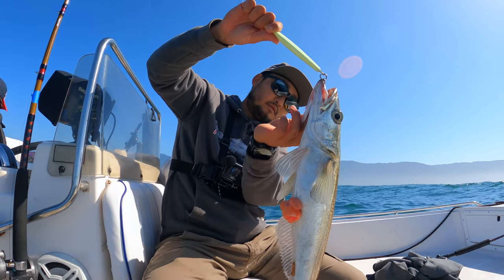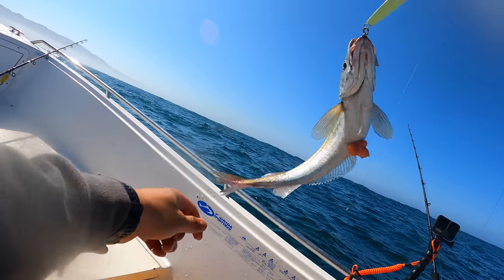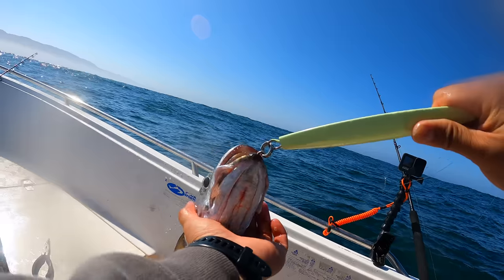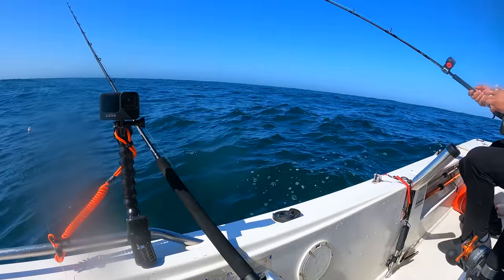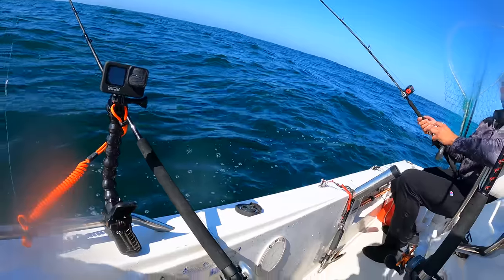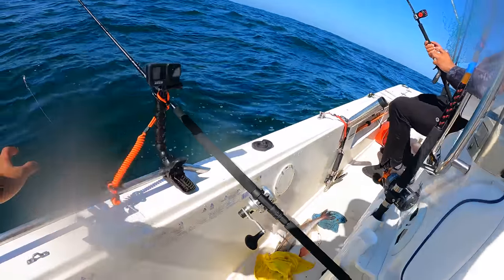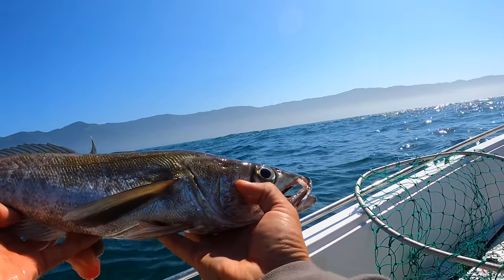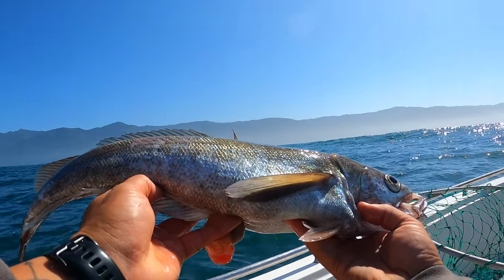Is that a black cod? I think it's shaped like a black cod, yeah — coloration and size. What's the size limit? I don't think there's a size limit, we'll double check. That's what you get this deep — super deep. That's a first for me, first time ever catching one. I'll double check the regs. Black cod only live super deep? Yeah, they're only super deep. Beautiful fish.